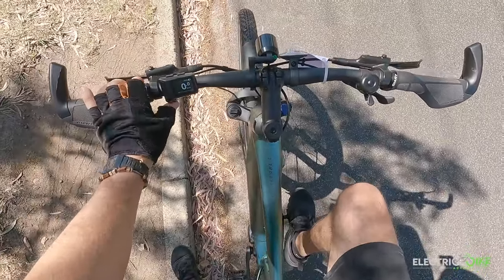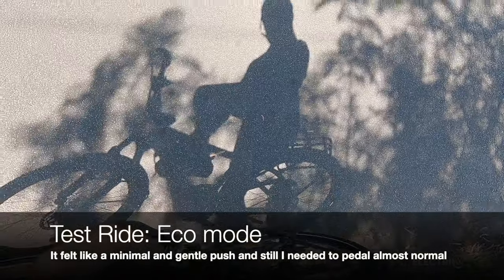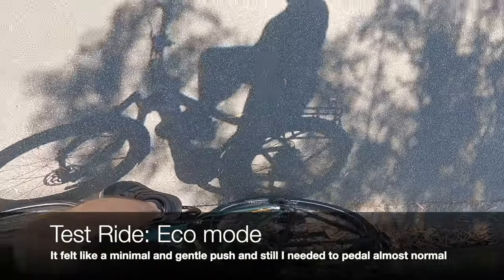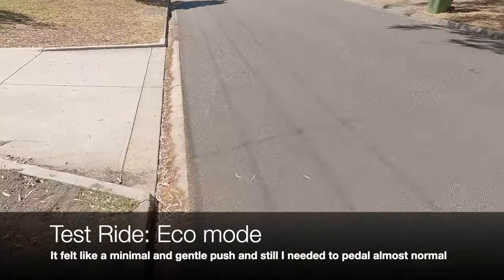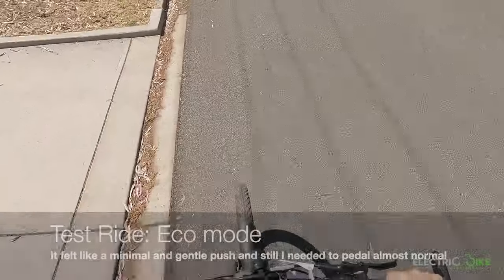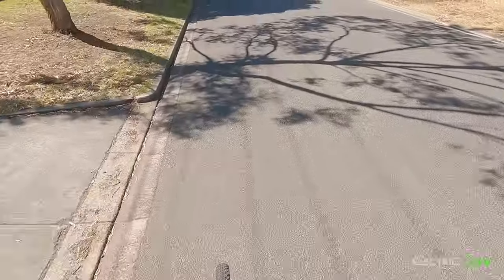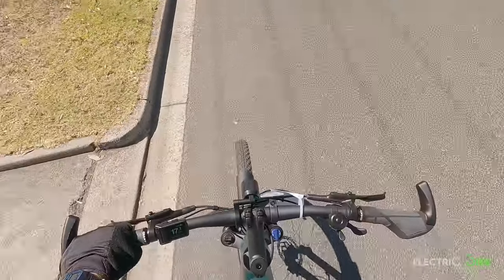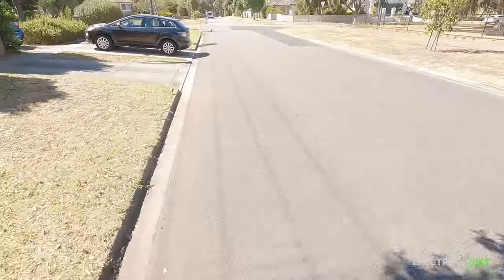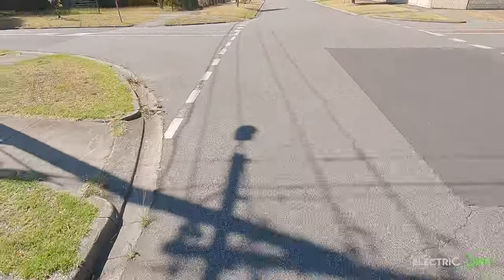Now I'm going to test out Echo Mode using one of the heaviest gears in the drivetrain. Very gentle — minimal push and assistance from the motor. It's not much different from pedaling by myself, but it is so comfortable.